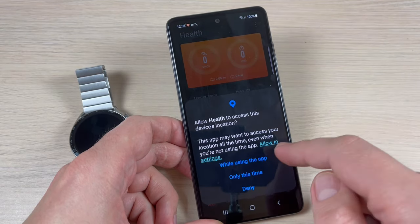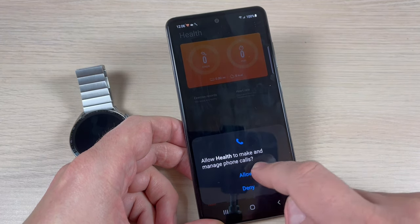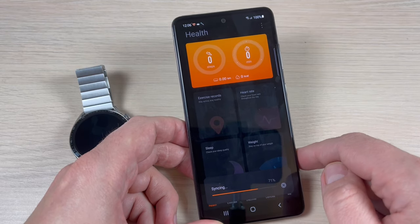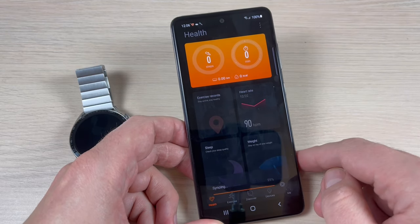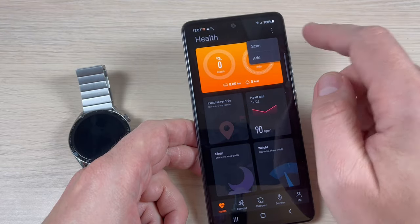Now I'm in. Allow Health to access the device location — press Only This Time. Now it's synchronizing. Press on the three dots menu.